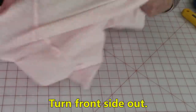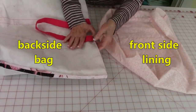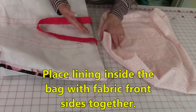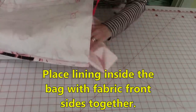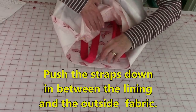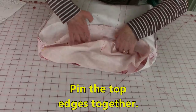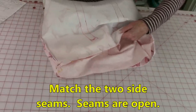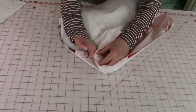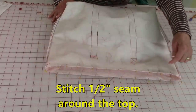Reach inside and turn the bag front side out. Right now the outside fabric has the front side facing in and you're looking at the back side, while the lining's pretty side is facing out. Take the bottom portion of the lining and insert it inside of the bag. Lift the lining up and insert the straps between the lining and the outside fabric, then begin pinning the lining at the top edge all the way around. Match your seams and pin them open on both the outside fabric and the lining. After pinning, stitch a half-inch seam from the top edge all the way around.